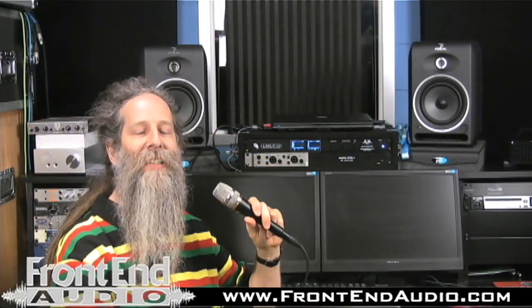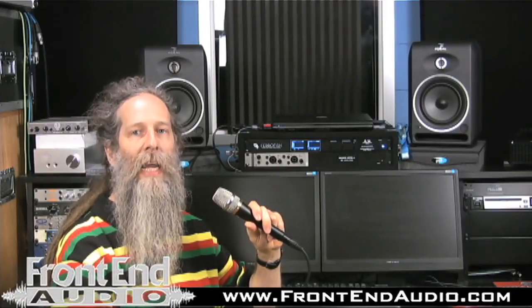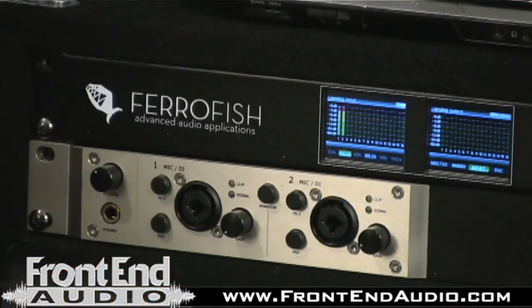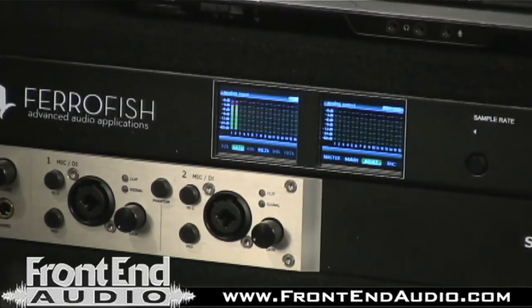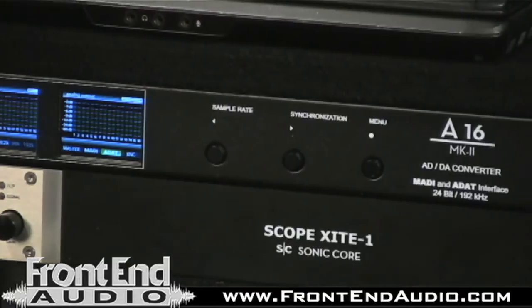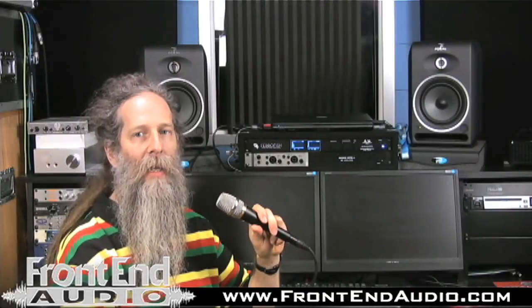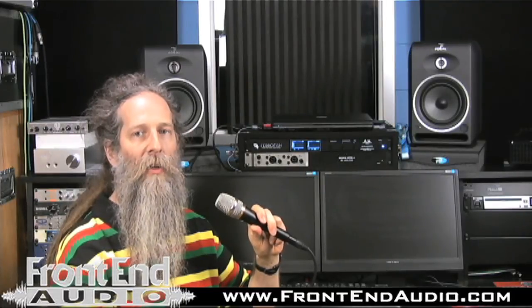The Ferrofish A16 Mark II is a 16-channel ADDA. It does 16 channels at 24-bit/48k, 8 channels at 24-bit/96k, or 4 channels at 24-bit/192k. It has MADI, and through MADI you can adjust input and output levels.